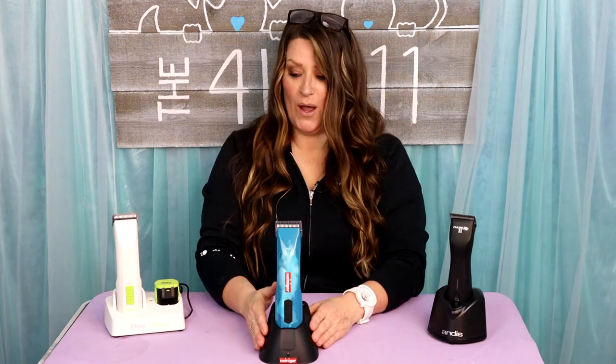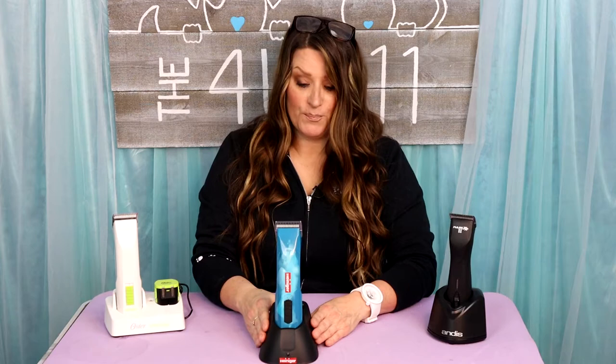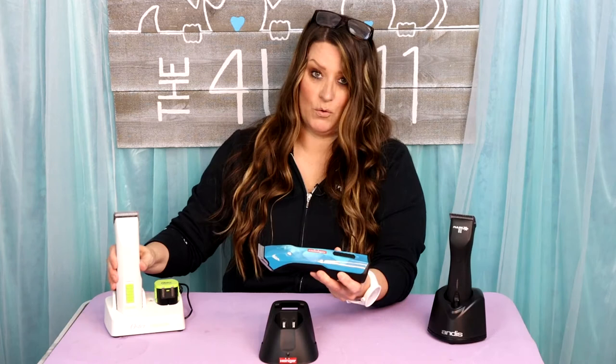Christy's excited about this review. I am so excited — I've been waiting a long time to do it. I've been using this clipper for about three and a half months. I have all the clippers, so I want to compare it to others, but I'll go through my likes and dislikes, pros and cons. Starting with the pros: I love this clipper for the same reason I love the Oster Volt — the shape of the housing.